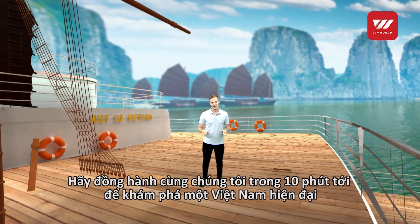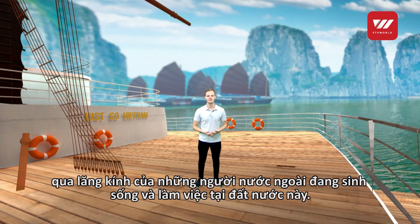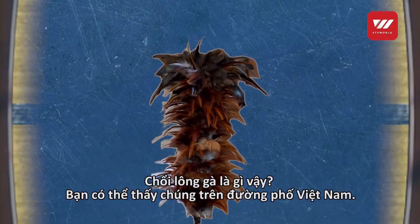In the next 10 minutes we are going to explore modern day Vietnam through the eyes of expats who call it home. Here are the headlines for today's show: What is a chicken feather duster?